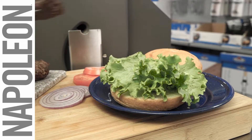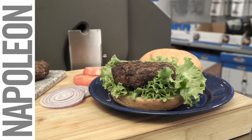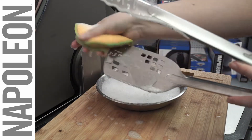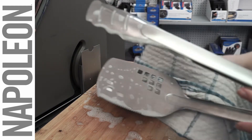Take advantage of the tongs when you need a little extra stability or when handling more delicate foods like fish. The stainless steel construction provides the durability that you expect from Napoleon products, with the easy-to-clean and maintain finish you know and love.